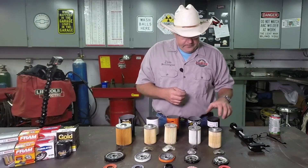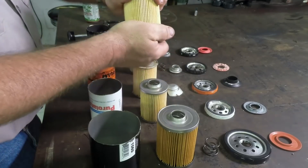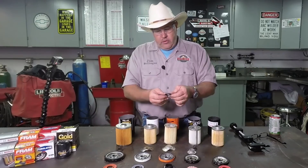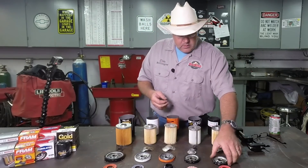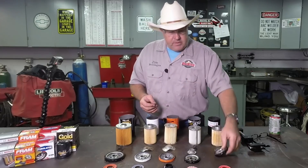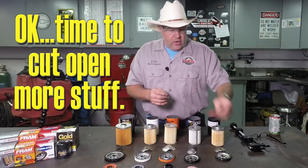The Bosch filter. The filter itself is what I would call acceptable quality — it's rugged and rigid. Typical spring. The base is of high quality, a very thick heavy material, and the anti-drain back valve is of good quality too.